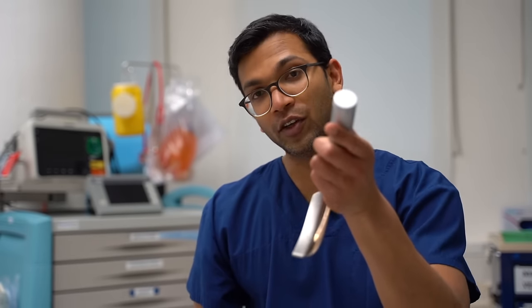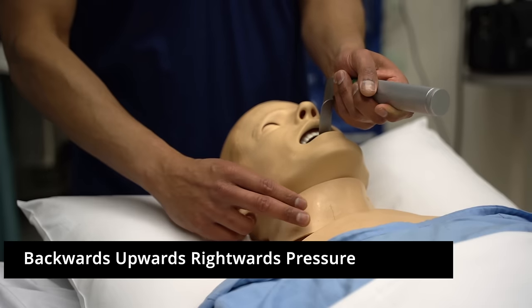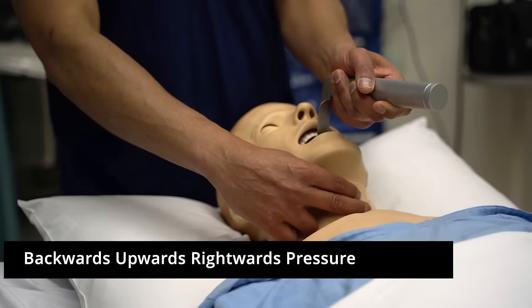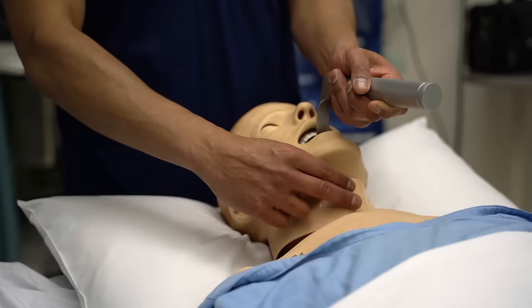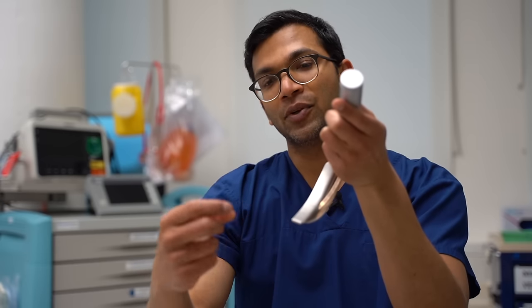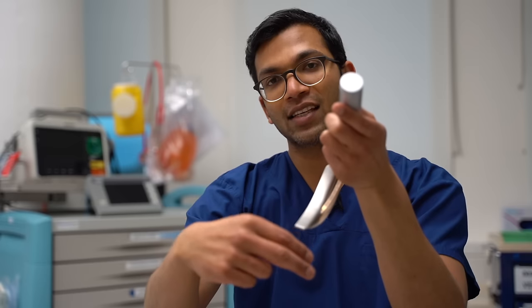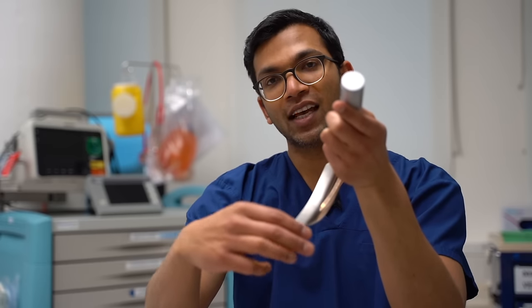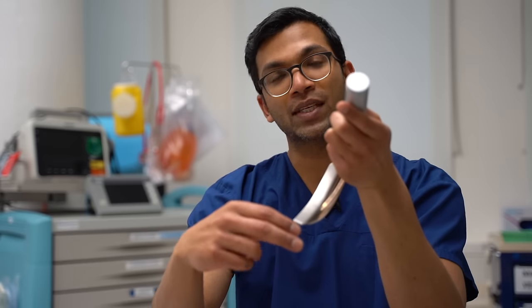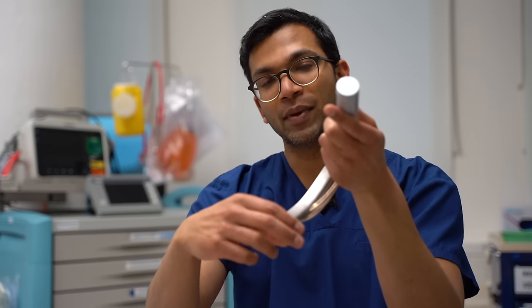Finally, the three Bs: Burp, Bougie, Blade. Imagine I've got my laryngoscope in and I've got a view. I put my hand on the larynx, on the thyroid cartilage, and move it backwards, upwards, and rightwards — that can improve my view amazingly well. After that, I still need my right hand, so I get the nurse to place their hands on the thyroid cartilage and I may move the nurse's fingers as I see fit. That's a really good technique — they can't see what you're seeing, so you guide their hands to exactly where you want the larynx.